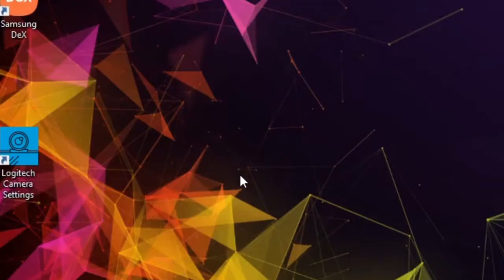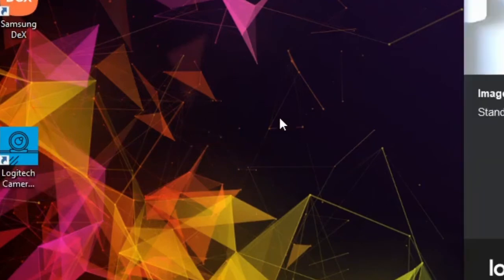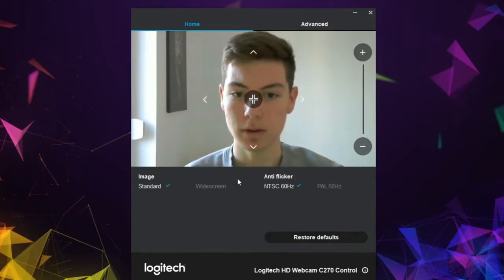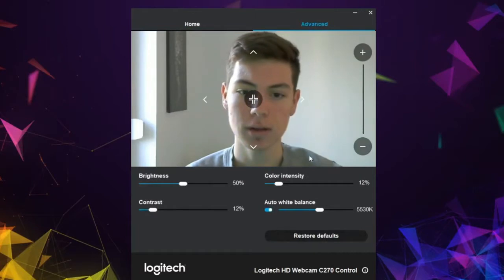Now that it's downloaded, here we go to open it up — and here it is. You can see how it looks and everything. You can go to the advanced options if you want to change something, for example the color intensity, brightness, or whatever you'd like.